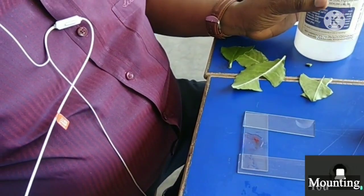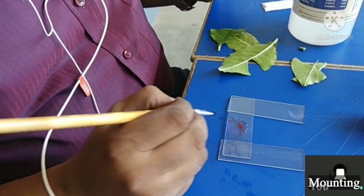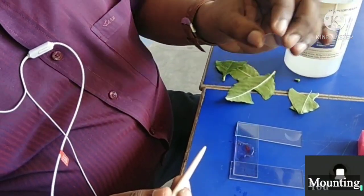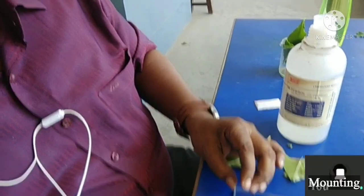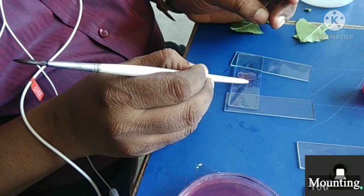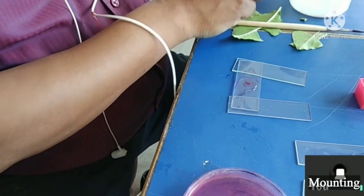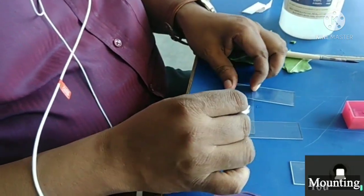Here I am taking the glycerin. We have to take a little bit more. Now look at how I am doing it — I am holding this cover glass at a 45-degree angle, and then gradually lowering it. So it is now mounted, and with the help of blotting paper the extra glycerin will be removed.